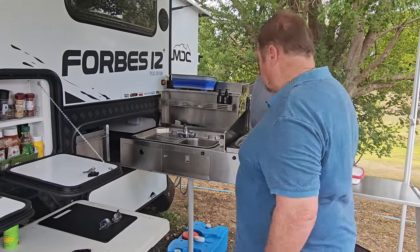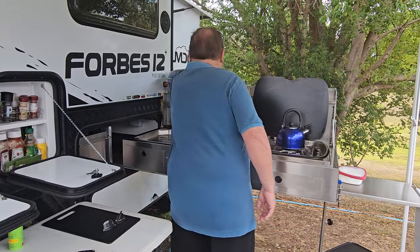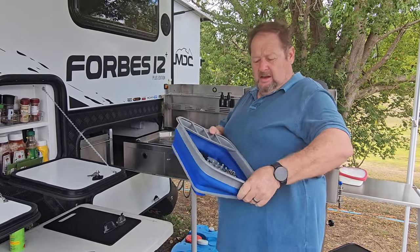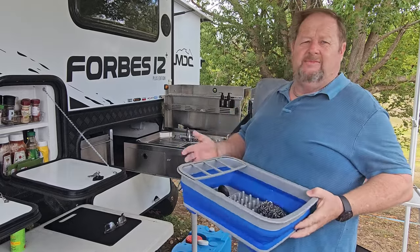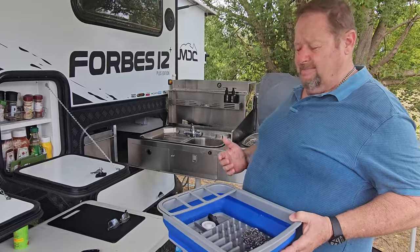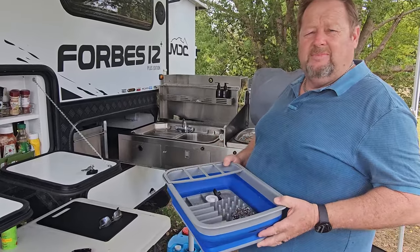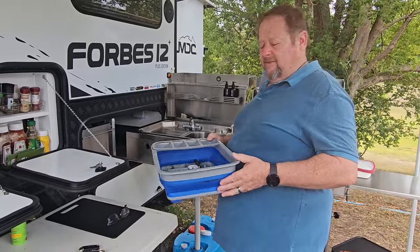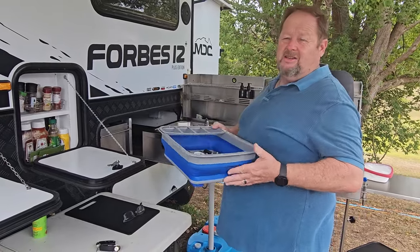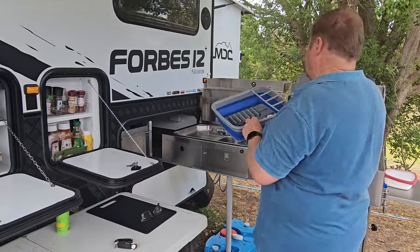The other thing we found is this collapsible dish strainer. It does the job — you can get them from Kings, Kmart, Tentworld, BCF, all the camping places. When you finish with it, it just collapses down and fits in your sink. You just have to get the size of your sink and away you go.